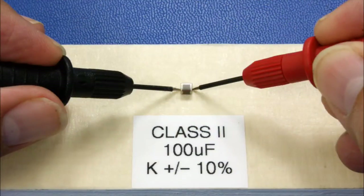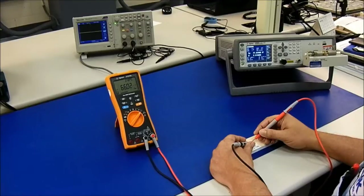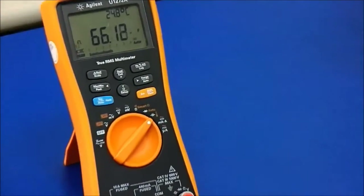This question is generally asked because after receiving an order from us, they're trying to validate it, only to discover the capacitor readings are lower than what they had expected. I have on the table here a Class II 100 microfarad capacitor with a tolerance of plus or minus 10%, and we're going to use an Agilent handheld meter that has a precision accuracy of 1%. As you can see, we are reading between 65 and 66 microfarads, which is far below what we would expect.